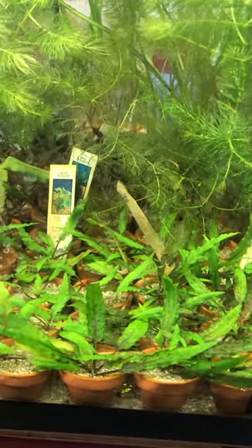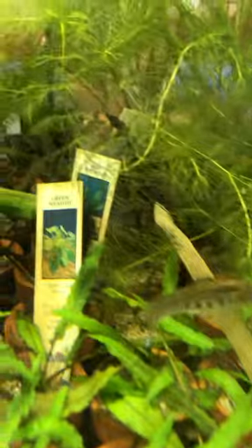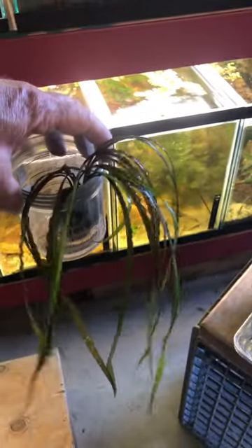So most of you have seen this little farm tank I've got here. I've got three different kinds of crypts in it. In the middle, the purple leaf crypt wendtii, and then I guess they're both crypt wendtii but one's a purple variant, and then in the back of the tank I've got crypt spiralis.